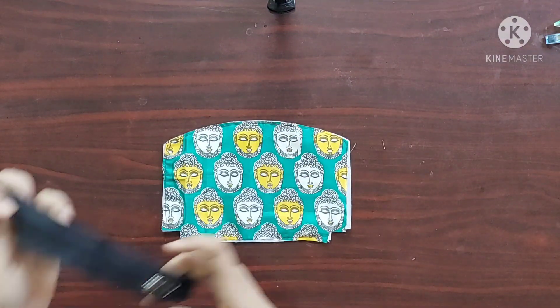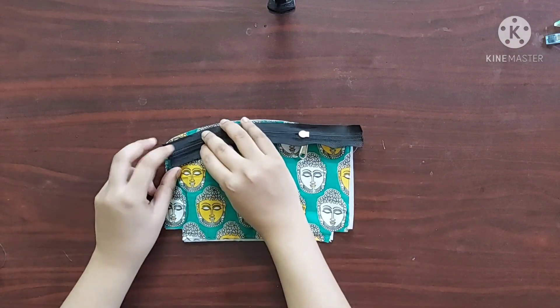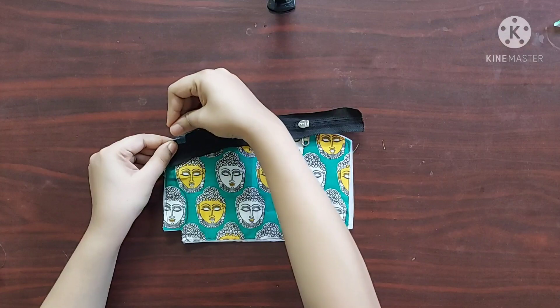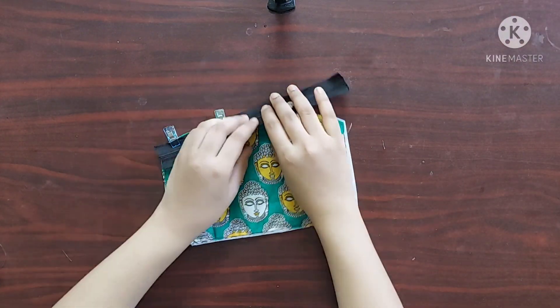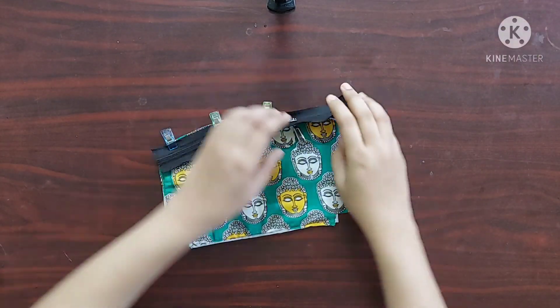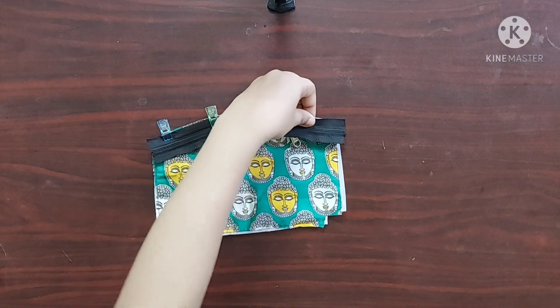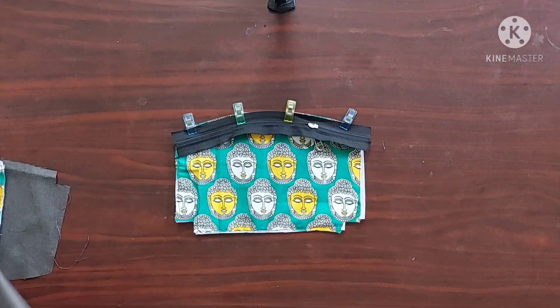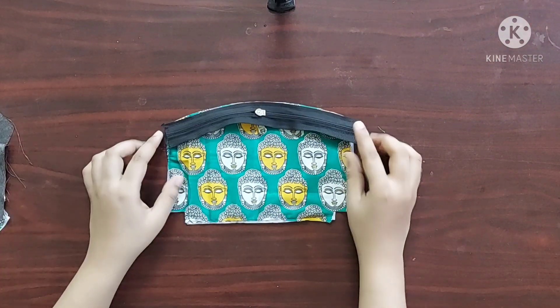In the next step, I am going to keep the right side of the zipper on the curved side of the main fabric. I am going to use sewing clips to keep the zipper in place, then I'll give a stitch along this curve with a 1 cm seam allowance. Now it's done.